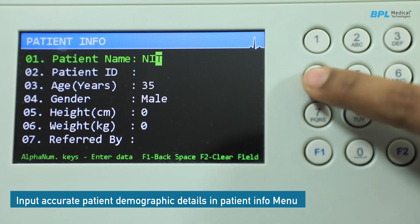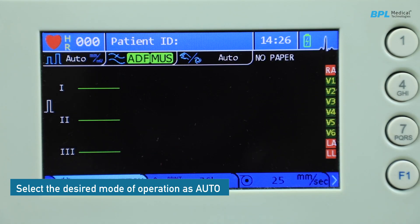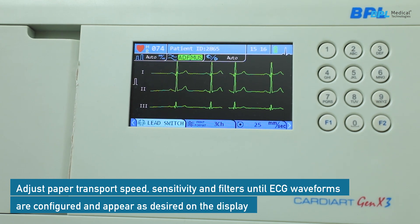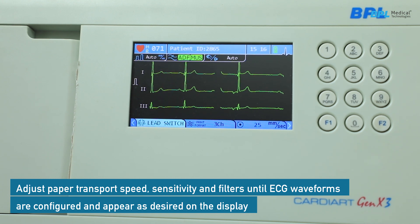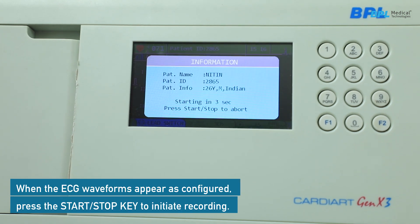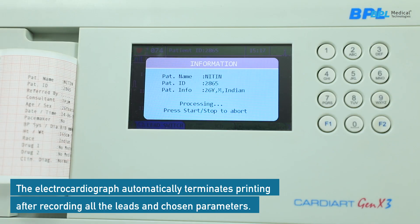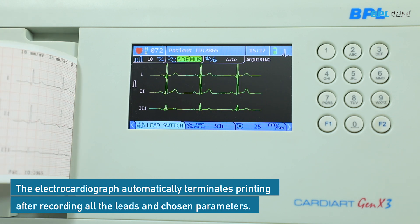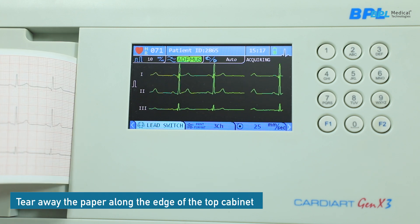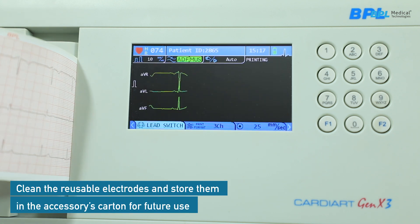Input accurate patient demographic details in the patient info menu. Select the desired mode of operation as auto, and adjust paper transport speed, sensitivity, and filter until ECG waveforms appear as configured. Press the start/stop key to initiate the recording. The electrocardiograph automatically terminates printing after recording all leads and chosen parameters. Tear away the paper along the edge of the top cabinet, then clean the reusable electrodes and store them in the appropriate carton for future use.